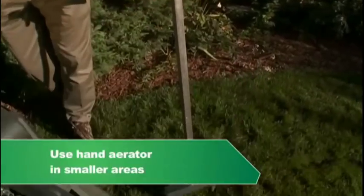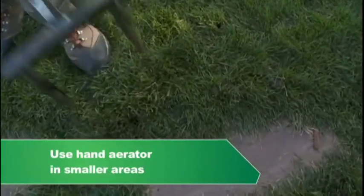The most common way to aerate a lawn is with a power aerator. It is a fairly large machine, which means you do need some room to maneuver, so it is common for us to use a hand aerator as well in hard-to-reach small areas — maybe around patios or between flagstones and sidewalks.